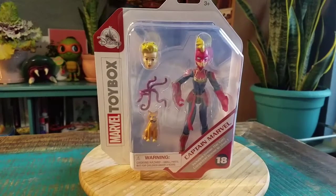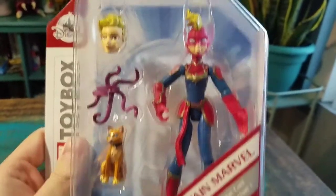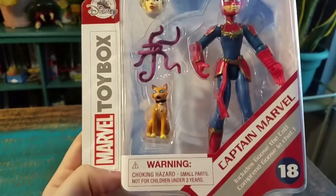Hey guys, Cheesepoof here. We've got another one for the Quick Look series — a little Marvel toy box. It's Captain Marvel. So you can see little Carol Danvers, if she was made for the Disney Infinity figures or any of that kind of stuff, or the toy box art.